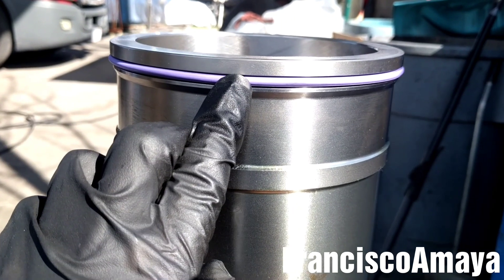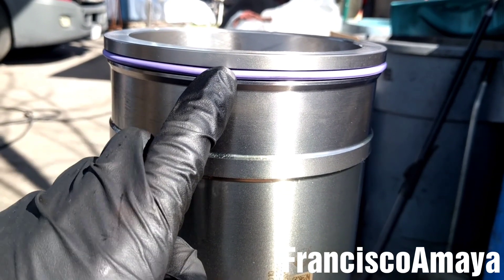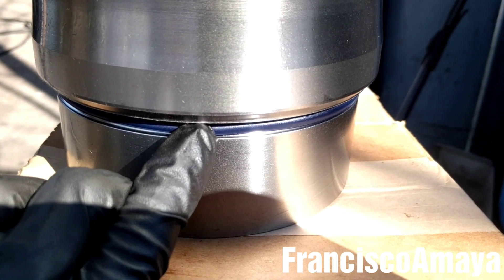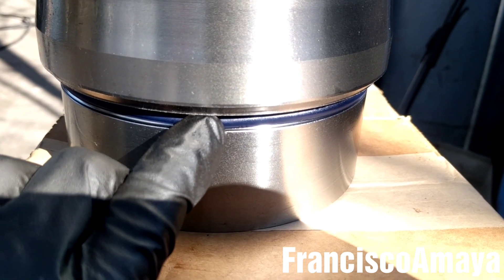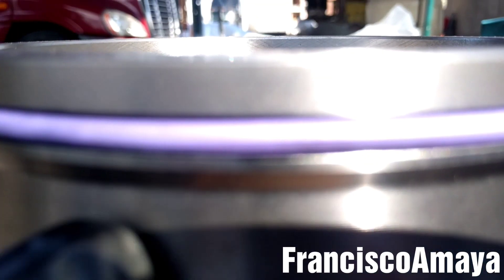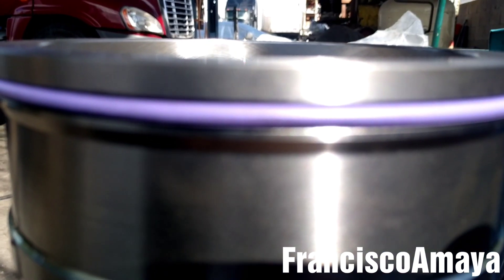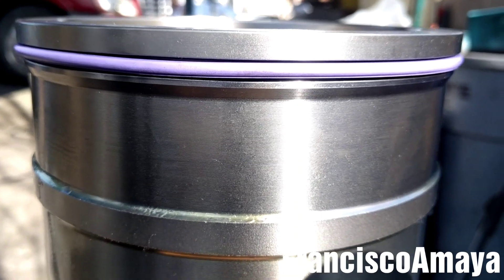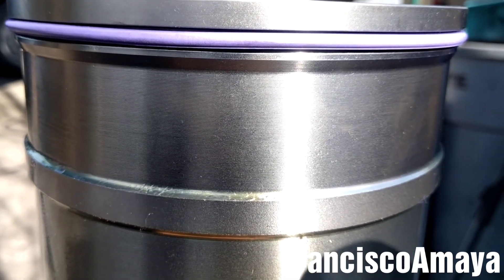The o-ring is in place, as you can see — this is the new o-ring, the top one, and the bottom one. You have to be sure that the flat surface of the o-ring is facing the cylinder liner, and the round surface is facing the cylinder block, which is the opposite side. That's all you have to be careful about.